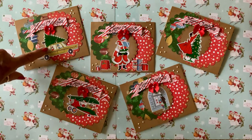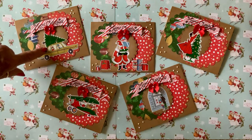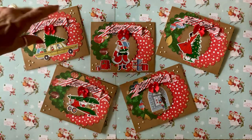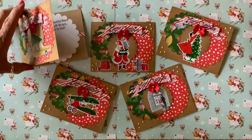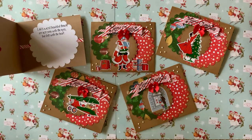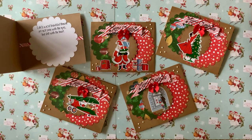I used one of the stickers for the focal point and I used diamond dots in the corners. On the inside it says, 'Life's most beautiful things are not seen with the eyes, but felt with the heart.' They all have a scalloped circle like that and a piece of peppermint paper going through.